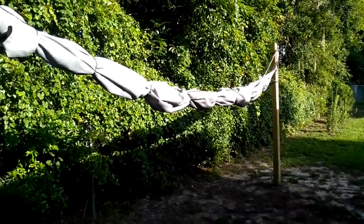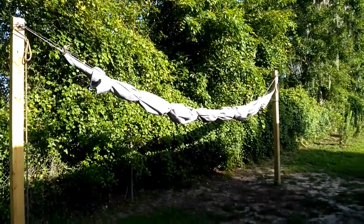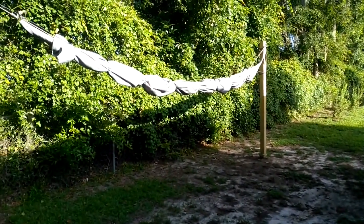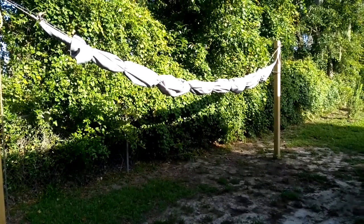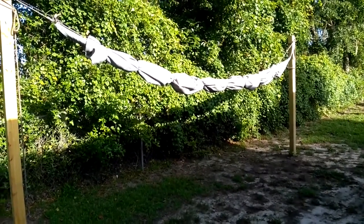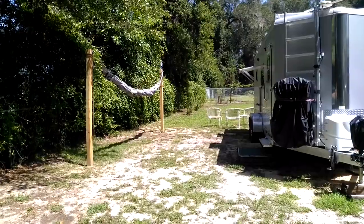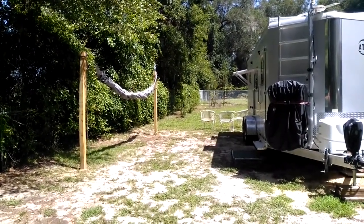I'll hook it right back up to my trailer and get my shade back. You can see the sun is already setting in on the side of these trees, so it won't be long until it's down here and pounding against the trailer. This makes a great way to shade your trailer. I'll show you how much sun is already starting to gather out here before it even gets on the west side of the trailer.